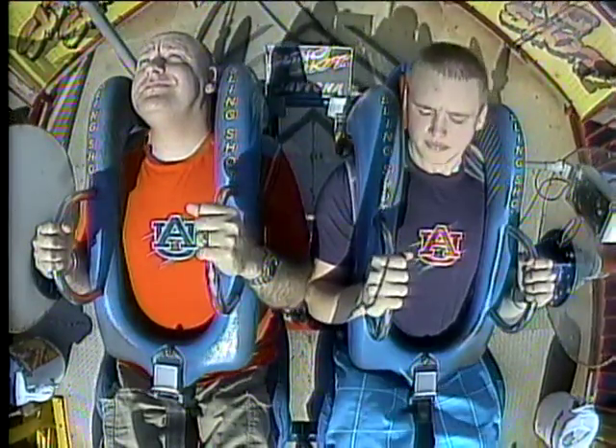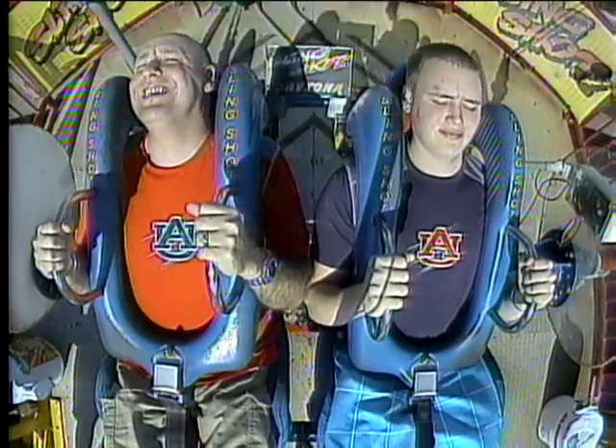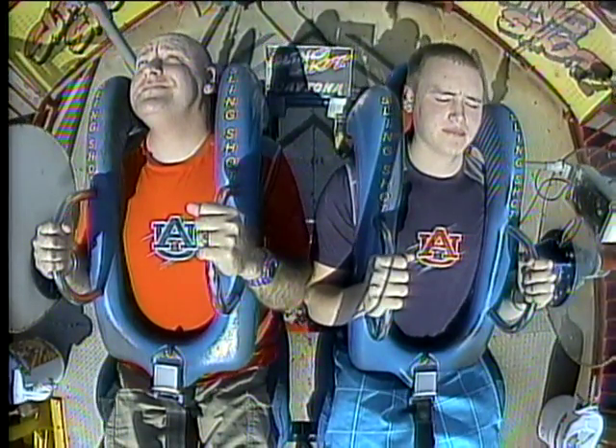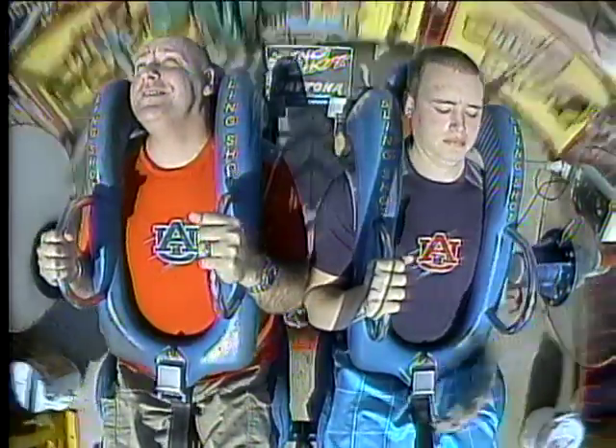All right guys, make sure you keep your heads back to the back of the seat before you try to fall out. If you decide to fall out, tuck, roll, ankle, push from the left side. In order to start the ride, you can pull the trigger down at the bottom — give it one good tug. Yeah, in between y'all, give it one good tug.